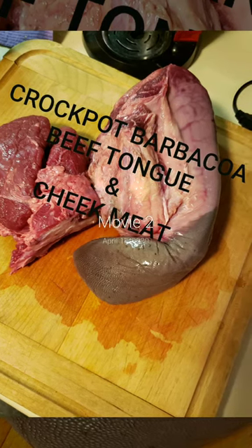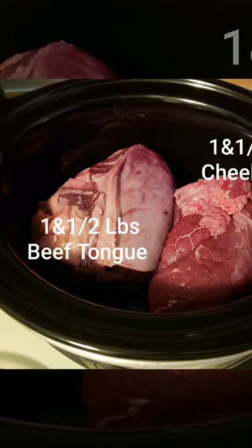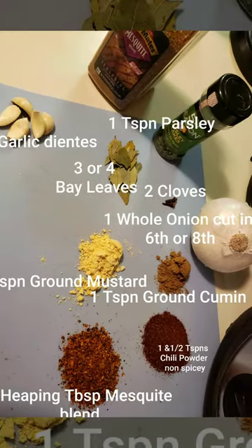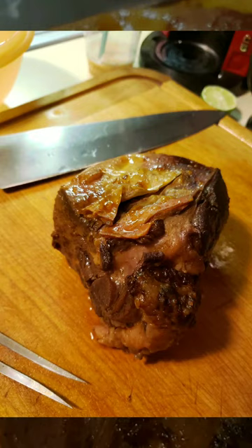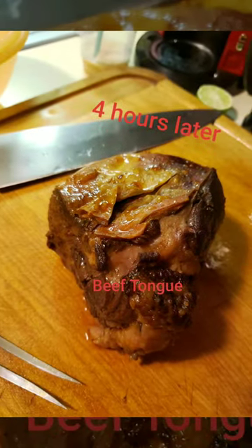We're gonna make beef barbacoa — beef tongue barbacoa with cheek meat. This is a very delicious dish. I use a pound and a half or pound and three quarters of each. We add our lemon juice and our orange juice, and after four hours in the crock pot you can see our meat is nice and beautiful, well cooked.